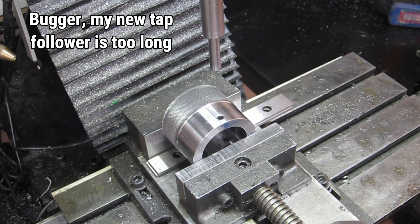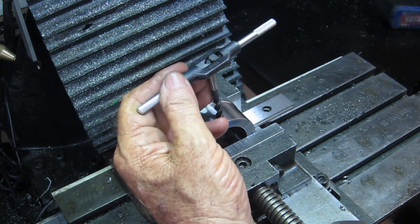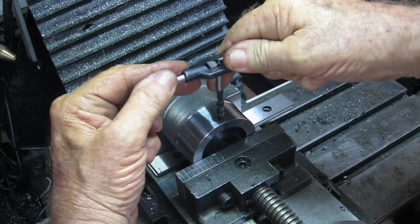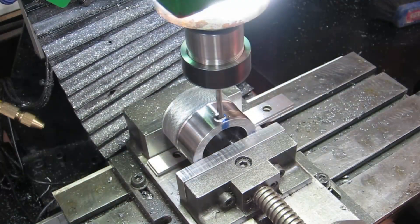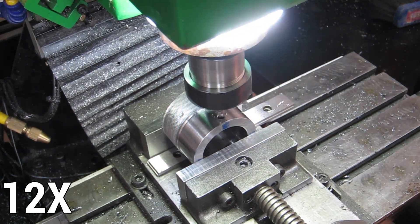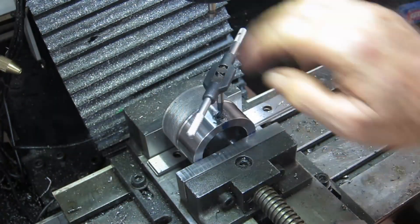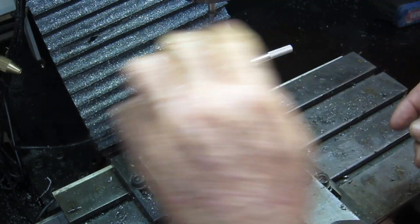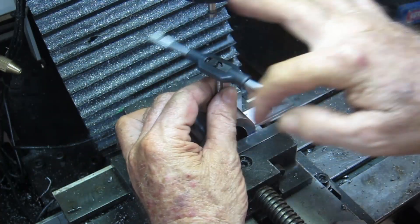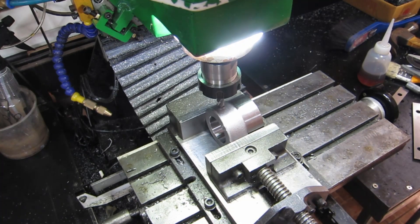Looks like I'll be doing this the old way. One up, all the way - one down, one to go. Those two are done now. The battery's flashing at me saying it's about to go off, so I'll change the battery and then I'll move this around - I want to drill and tap a hole in it for a handle. Alrighty, so now I'm going to machine a flat on here so I can drill and tap a hole for this handle I made for one of the other button die holders.